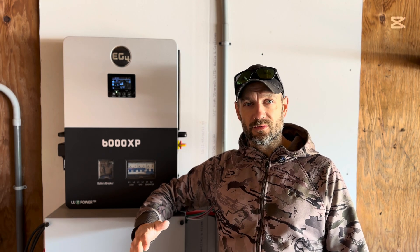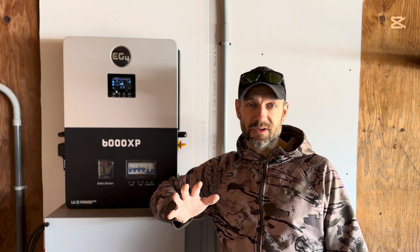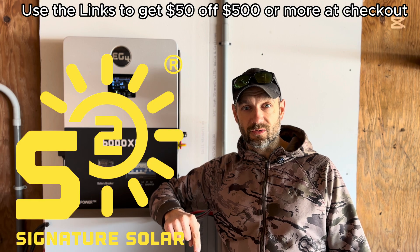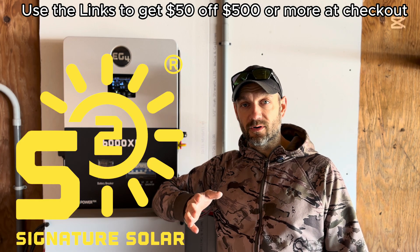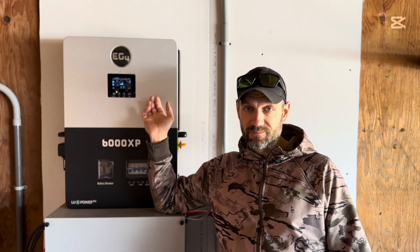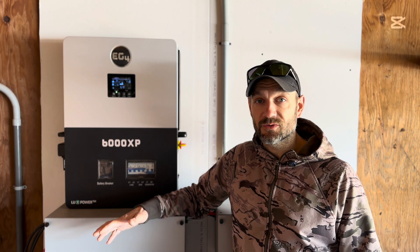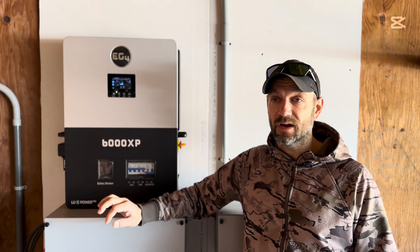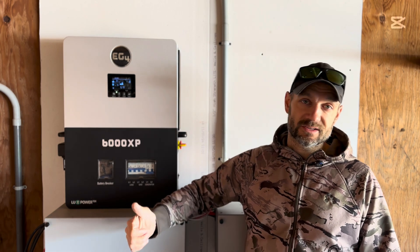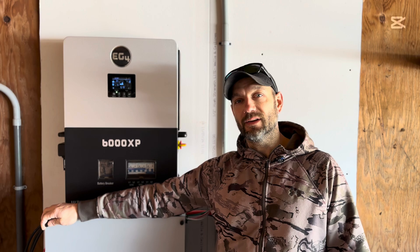Thanks for watching and sticking around — I hope you got something out of this and it piqued your interest. I have all the links down below to Signature Solar for all the products here. Stay tuned for my 12000XP install video when I swap this out. I honestly don't foresee any issues with it at all, being it's twice the size of this. Hit subscribe, like the video, share it — I appreciate it. We'll see you on the next one.